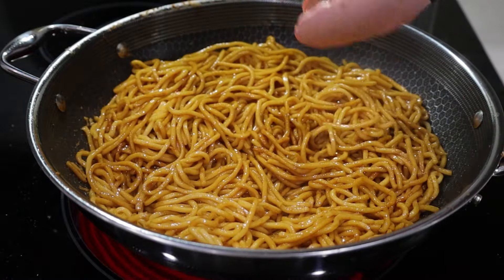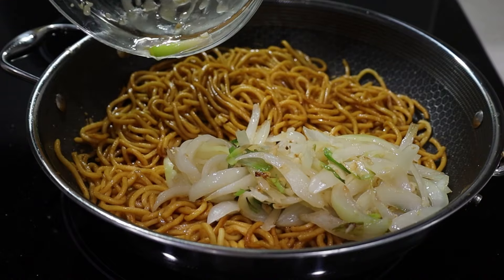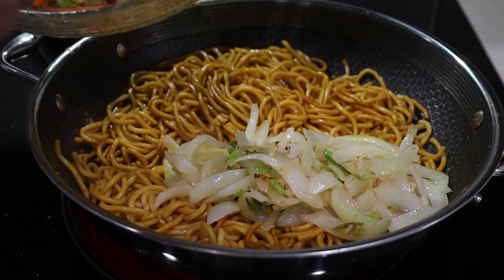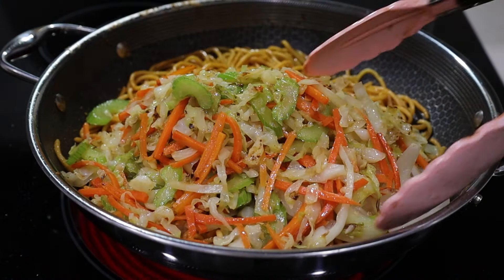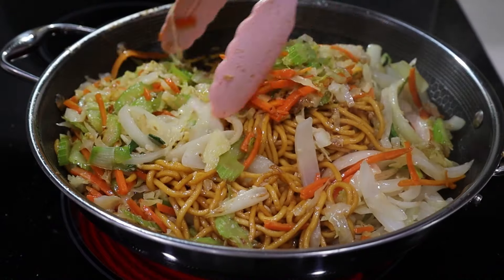Now I'm going to add the aromatics back to the pan — it looks so good already — and the vegetables. Toss it a little bit and incorporate everything together.